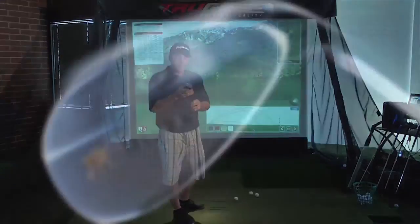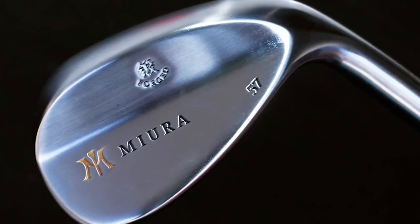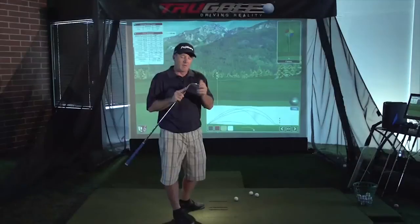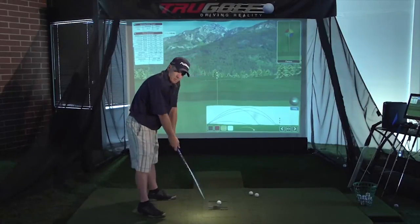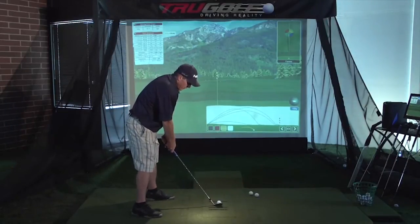Now we're going to take a look at Miura Golf's new wedge series. This is a 57-degree — a standard looking wedge with a little bit more toe and heel relief, a pretty square bounce. Pretty solid and very nice looking wedge. Again, a forged wedge — a little bit heavier than most people are used to with a cast wedge. This is definitely a nice wedge. Let's see how I do with it.